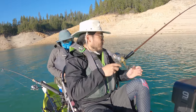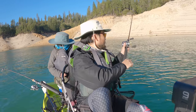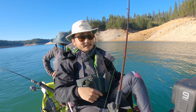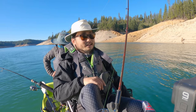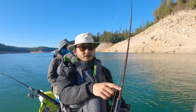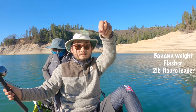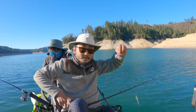Got one but we didn't have the net ready so it came off. The bite was so subtle — it barely felt like anything was on. So the way we're fishing for kokanee, we're just trolling. I have a banana weight, a flasher, two-pound test leader to a little hoochie, and I put a piece of corn on the end.